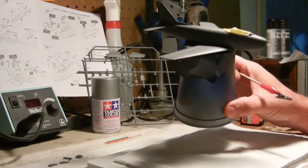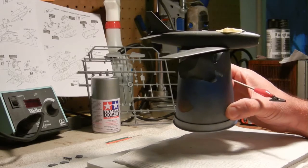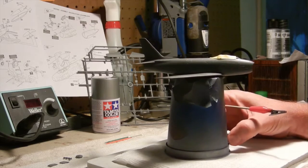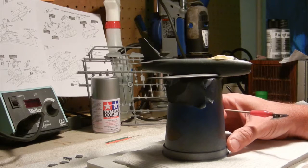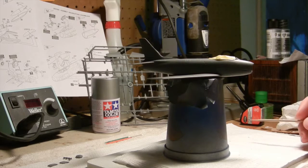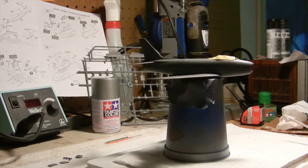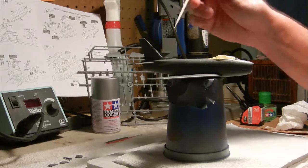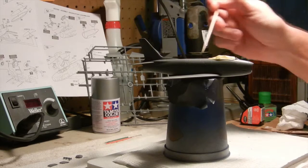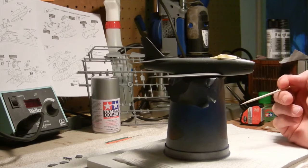Once I was happy with that, I went ahead and decided to glue it. I used some Testers glue and attached the wings to the fuselage and let them set up for a little bit. After a few minutes of set time, I went back and used some Tamiya extra thin cement with the little brush attachment. I brushed along the seam line between the fuselage and the wings on either side so that gravity would seep it in and give it a tighter fit — on both the top and the bottom of the wings.